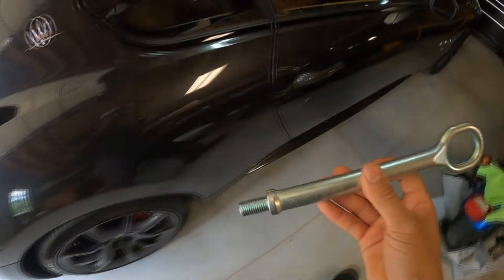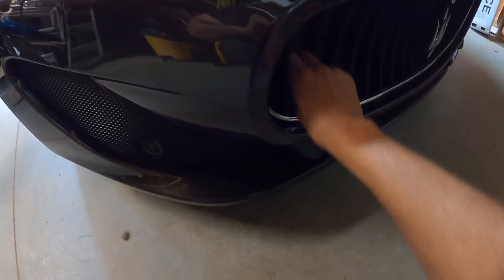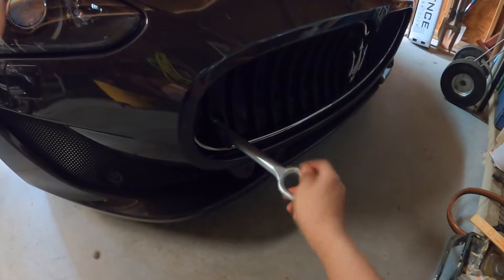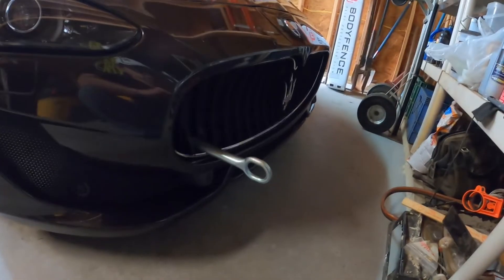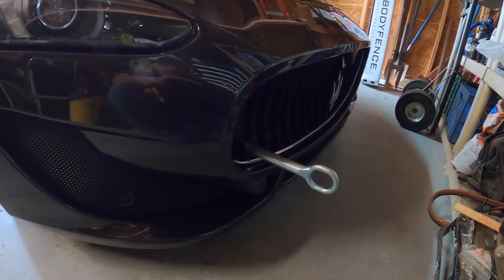The tow hook adapter goes right up here. Here's where we got the access cover for it. It's sitting right there. I'm not going to turn it in all the way, but yeah, this is where the car would be hooked up in case the car needed to be towed.